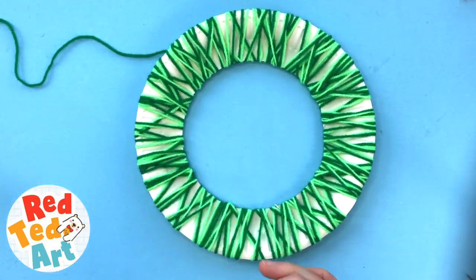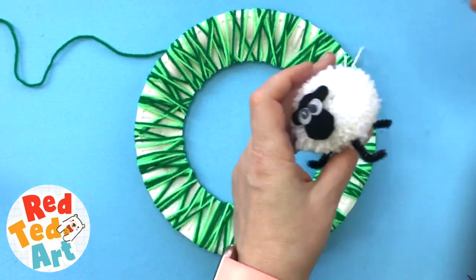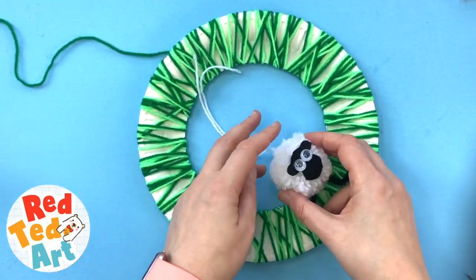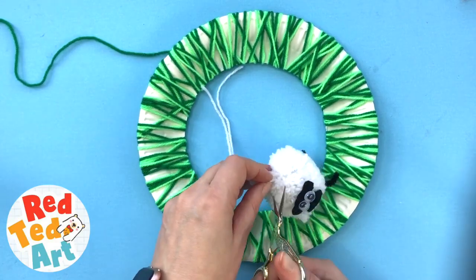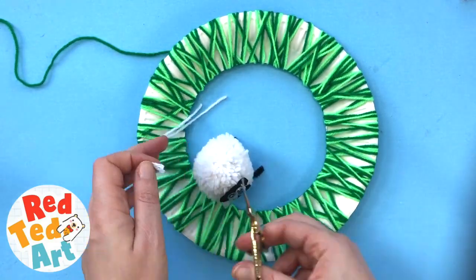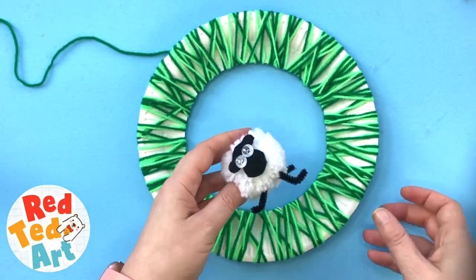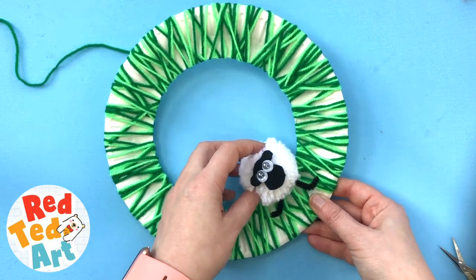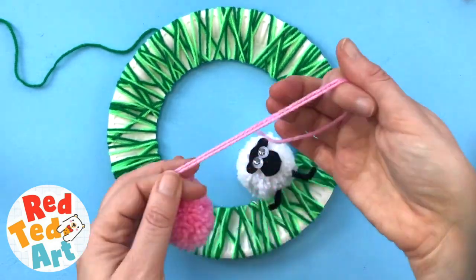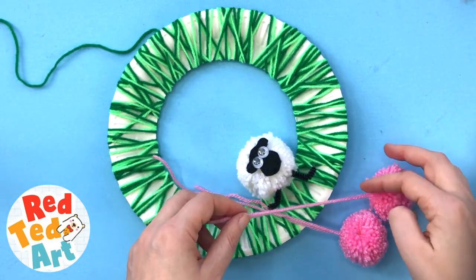And now it's time to turn it into — I made a pom-pom sheep a little while ago. I'm going to trim this off now. I've got instructions for the sheep as well, but it's basically just making your pom-pom with a little black face and some pipe cleaner stuck in. He's going to sit here. I've also made some little pink pom-poms just to brighten it up and give some contrast.